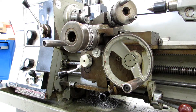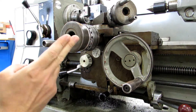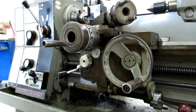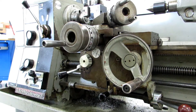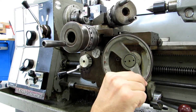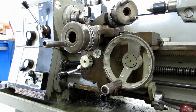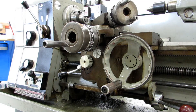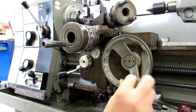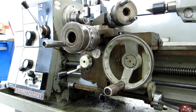Here are our carriage controls. You have the same controls as any other lathe: longitudinal, cross-feed, and compound. One quirky thing about this particular machine is that the longitudinal handle is on the opposite side that it usually is — normally it's over here. This is a British machine. I've spoken with some British machinists, and they're of the opinion that this keeps the hand away from hot chips. But I can tell you from personal experience that that is not true.